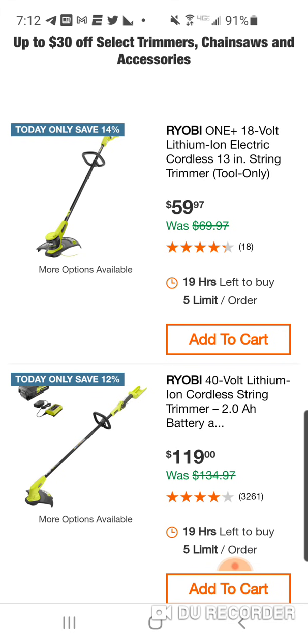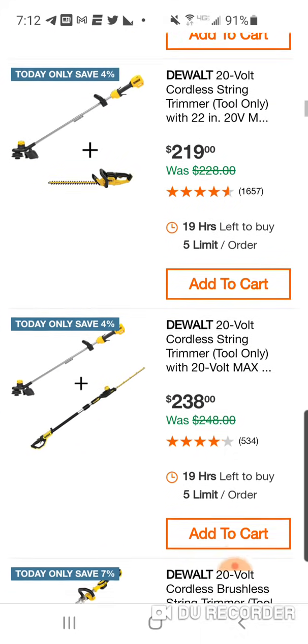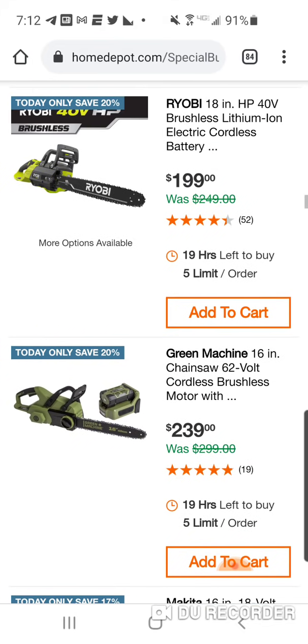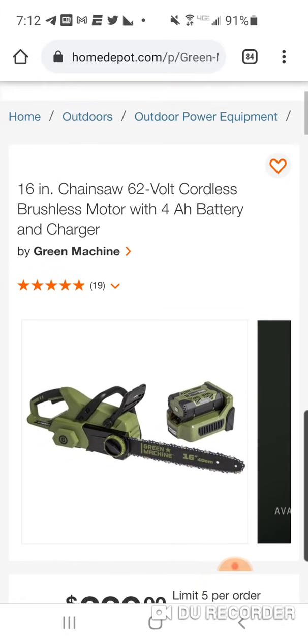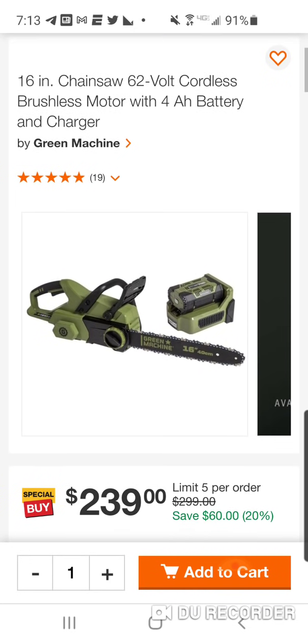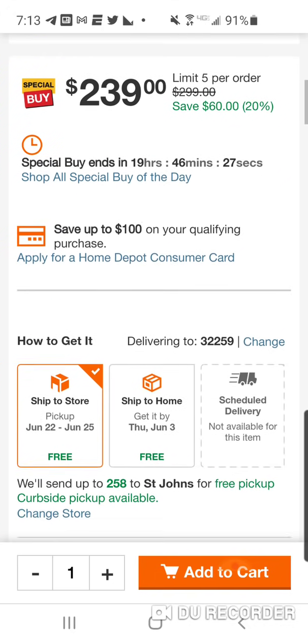We've got Ryobi, Makita, Milwaukee — now Milwaukee is the smallest. And we got a new company called Green Machine. Now they make an actual product, and I don't think it's the same company, but Green Machine has a five-year warranty here. I'm going to be honest with you, this looks like Charbonne stuff — if you look at that battery, it looks awful similar to the Ego 56 volt.